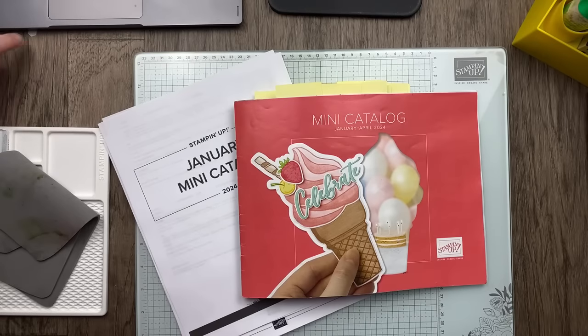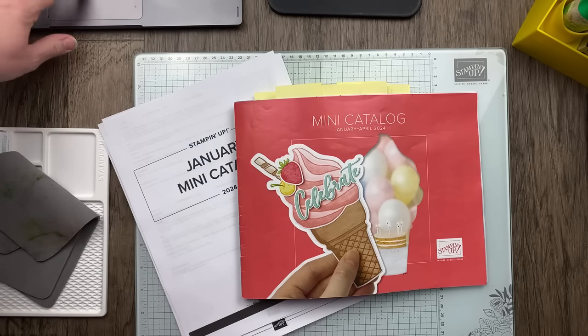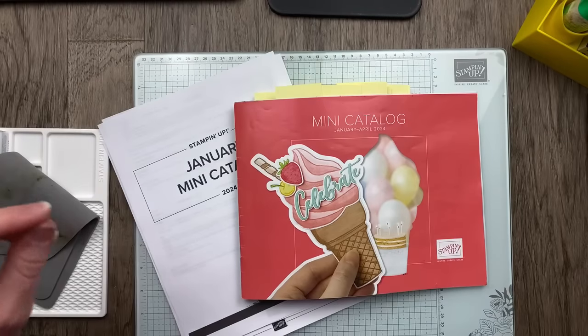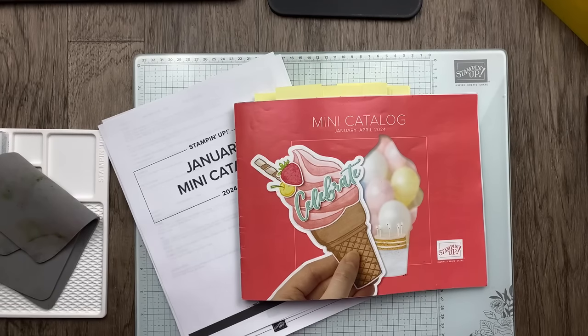Do you love to case the catalog? I always challenge my team every time there's a new catalog. It's their favorite challenge. We've had so much sharing in our Jubilant Stampers team Facebook group. It's so fun to see how everyone has been inspired by the catalog and how they are creating projects. Tonight we are going to case at least three projects — I say at least three because I have another one in mind. I also bought a fun product at the dollar store that I want to play with, so we'll see how we're doing on time.